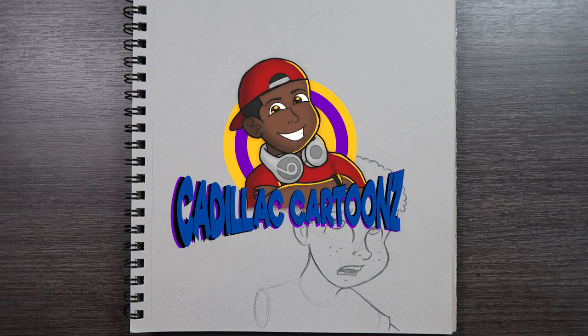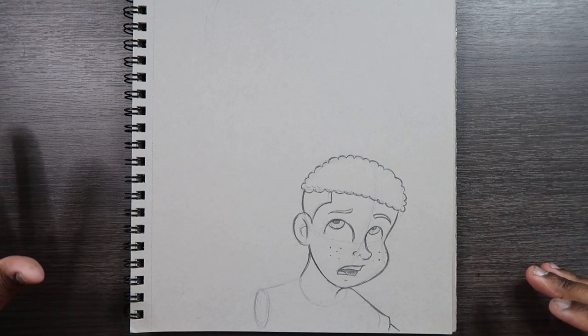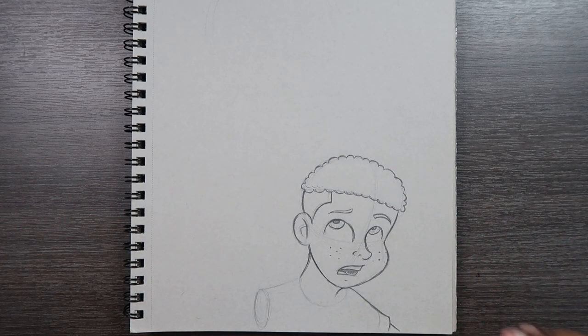Welcome back to Cadillac Cartoons. Today I'm going to show you a different way to draw in perspective. Now unlike the different methods of drawing in perspective that I've shown you in the past, this kind of perspective doesn't use vanishing points — and this is called foreshortening.